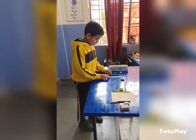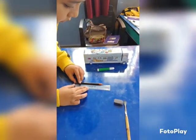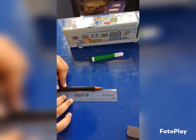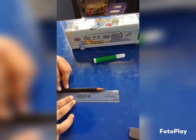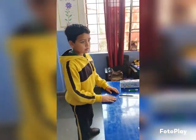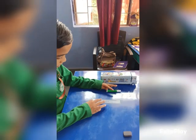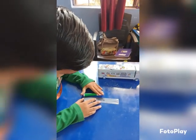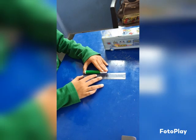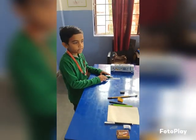Yes, Aransh, what is the length of this pencil? Measure it. The length of the pencil is 12.5 cm. Very good. Yes, Anmay, what is the length of this sketch? Measure it. The length of this sketch is 8.3 cm. Very good. 8.3 cm.